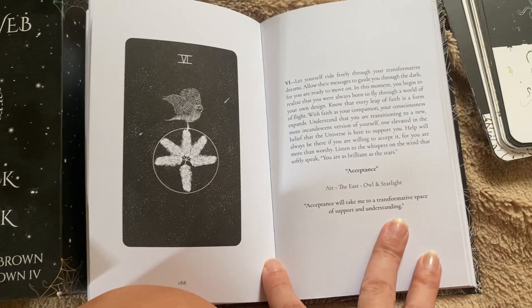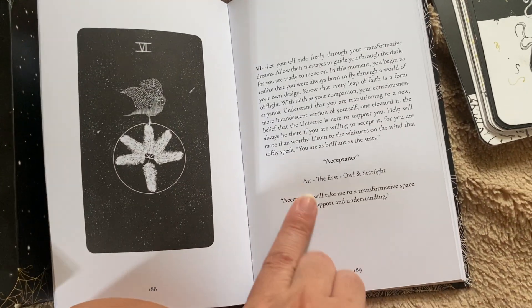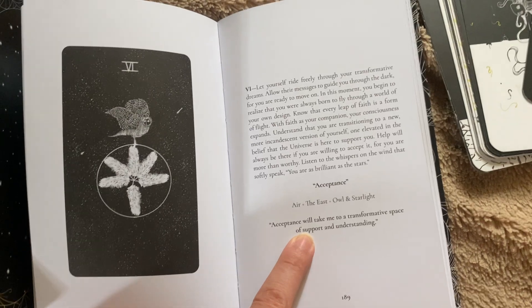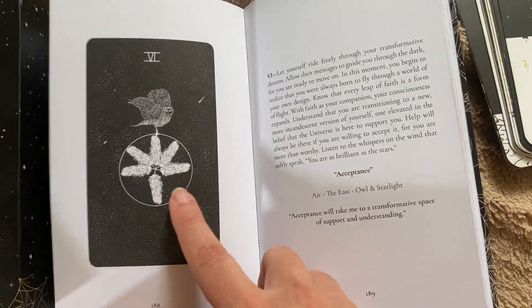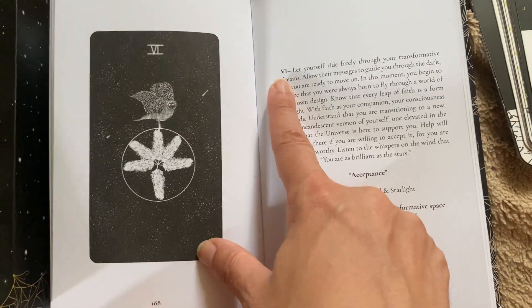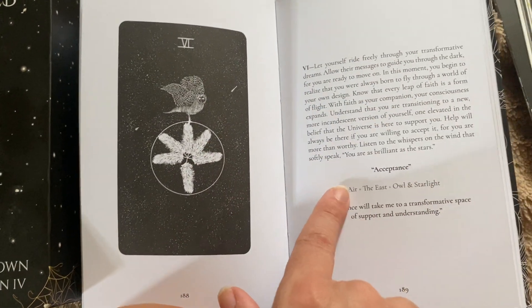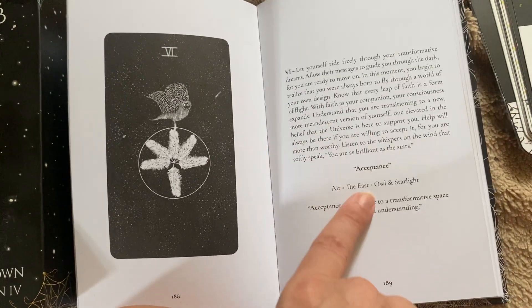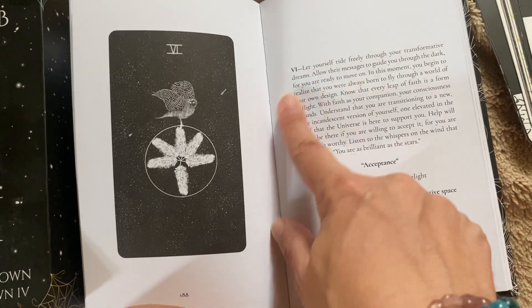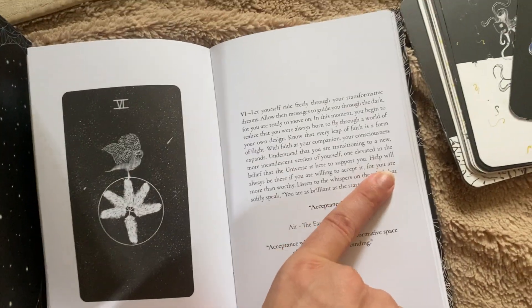I think I pulled that one out, so I should probably read this one. Compared to regular tarot, I don't know what this card is — it's a six, but is it six of what? I don't know. But it doesn't really matter because this is very inspiring and interesting and feels like an amazing message.